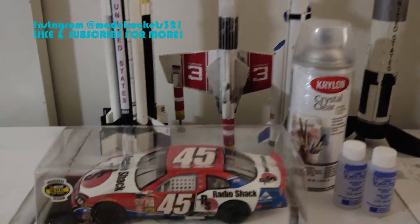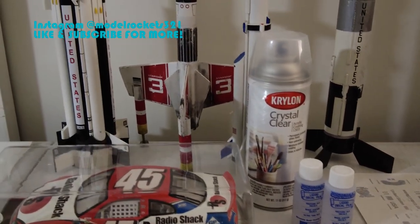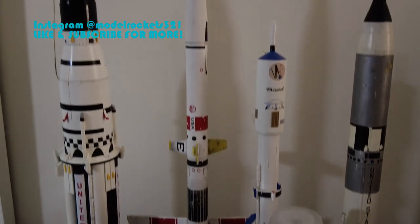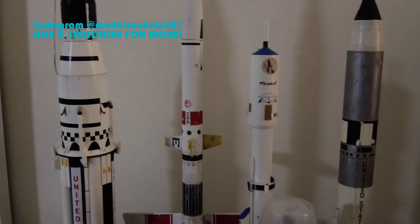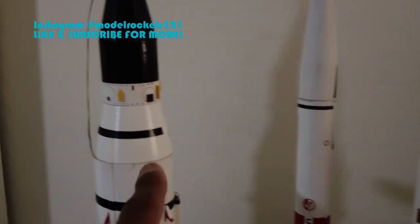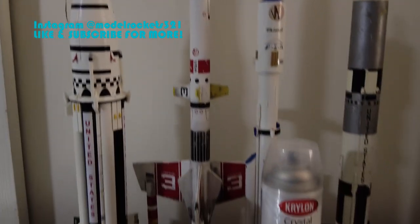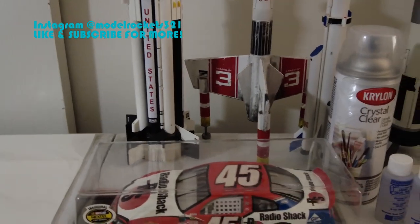When I got into rocketry, one of the first rockets I had with water slide decals was the Pulsar. This old Estes kit has a white rocket with little red decals that went around the top of the cone area — just a design that goes around this part right here. I got a little better with the decals and that was kind of my introduction to it.